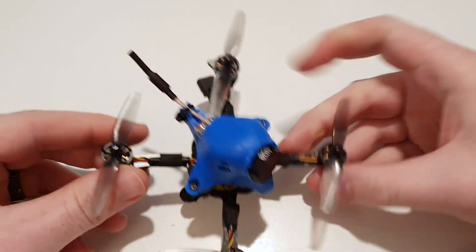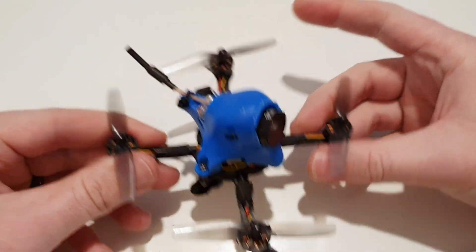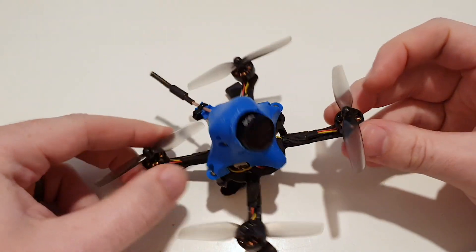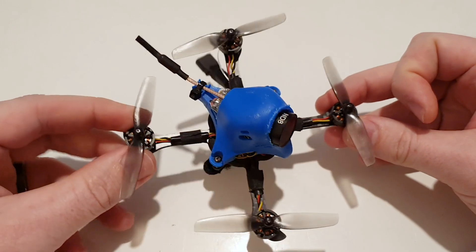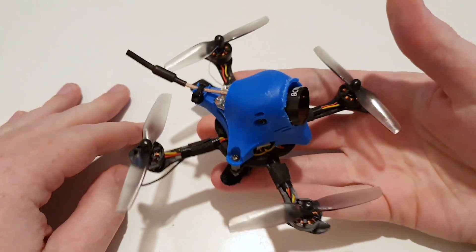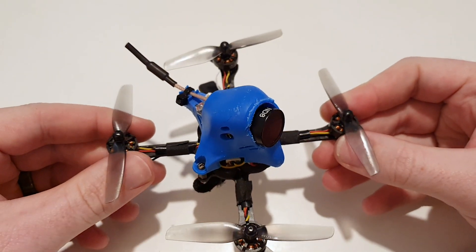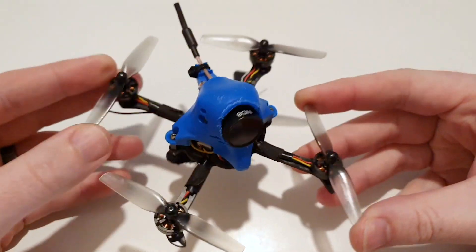I just flew it outside and it's sick. It just flies so good, like a normal toothpick. I think it's like five grams heavier with the HD camera. The FPV from this camera isn't the best, but what I love is you've got a full HD experience on a tiny little quad that with a 400 mAh battery, 2S, weighs about 86 grams. And yeah, I think it's great.